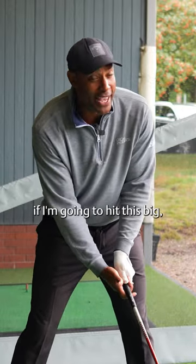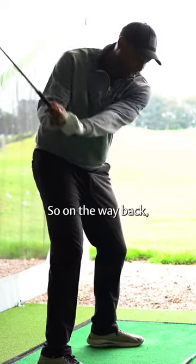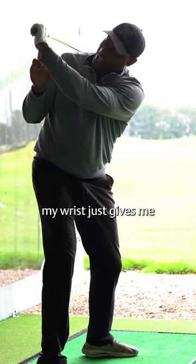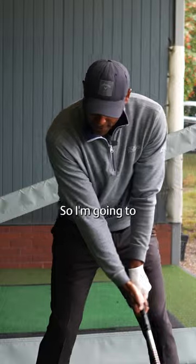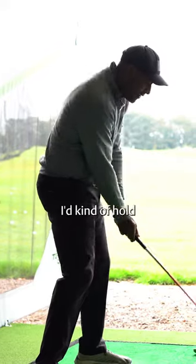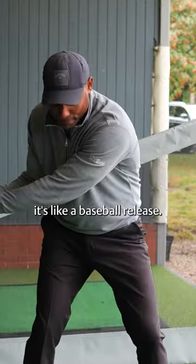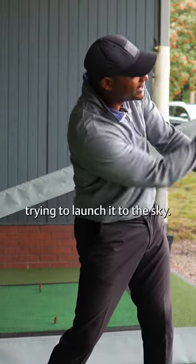From there, if I'm going to hit this big, I'm after a couple of different feels. On the way back, I like to feel that my wrist gives me a little bit extra lag right there — a little bit extra wrist at the top. Then through the ball, if I was trying to hit a fairway I'd hold the face off a little bit, but on this one it's like a baseball release. I'm going to let the clubhead really fly through, trying to launch it to the sky.